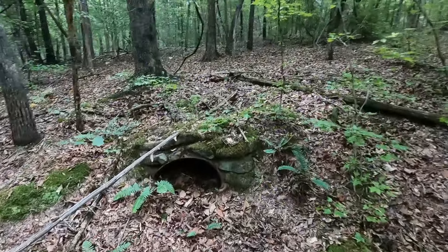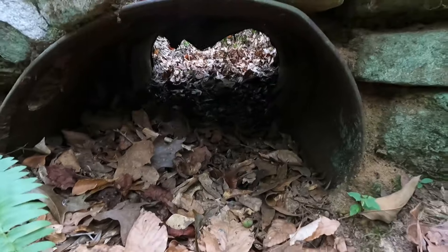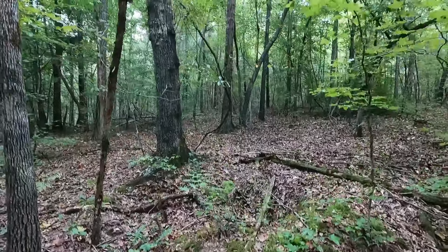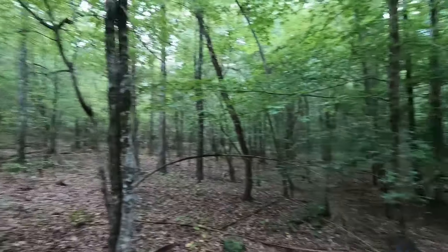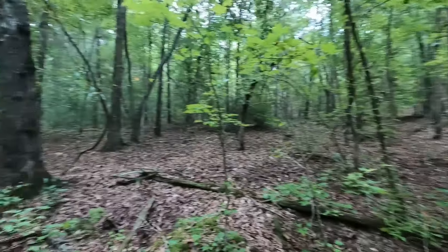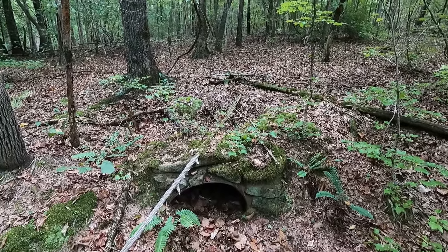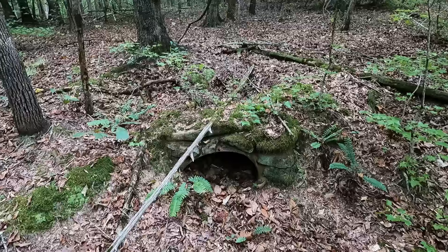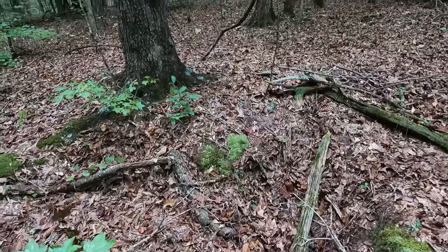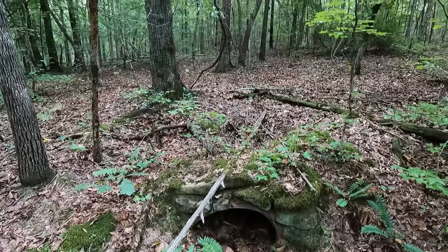Look at this here. I'm way back in the woods — there's a little creek bottom, long ways back in the woods. Let's see who knows what that is. I'm pretty sure I know what it is, and the Y that's on the back side of it. I'll give you a hint: that was used for heating up something.